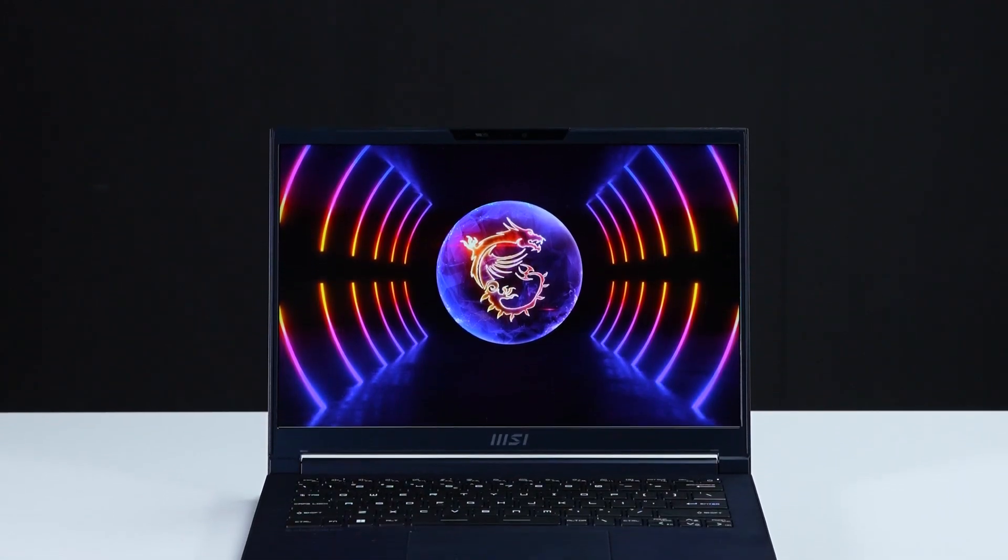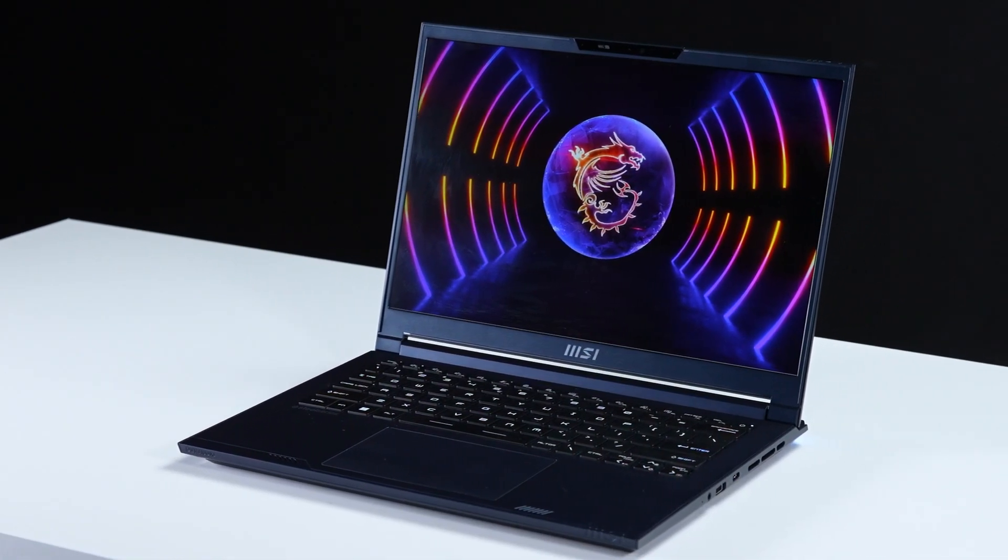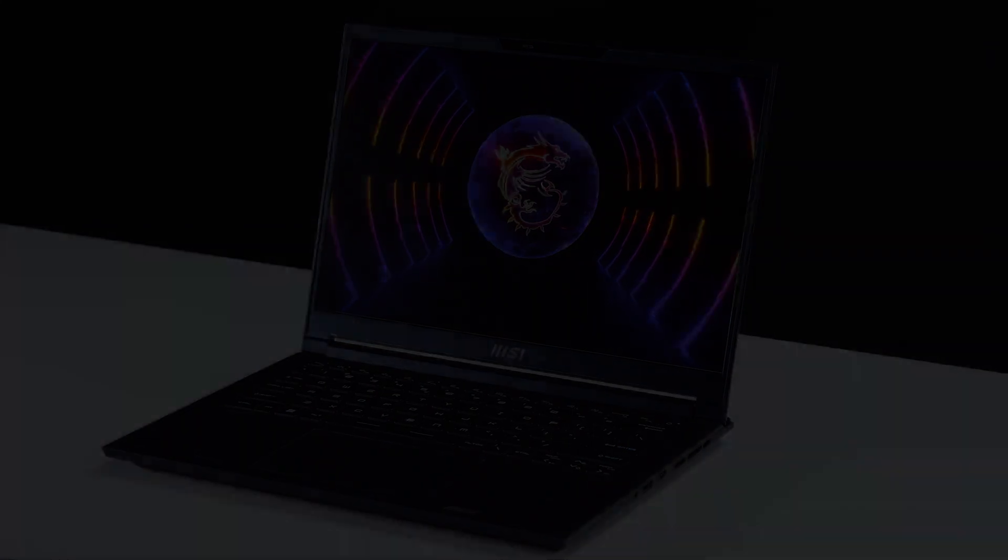That's how you upgrade the storage and memory on the MSI Steel 14 Studio A13V. There are quite a few steps to go through, but hopefully you nailed it. Let's go!